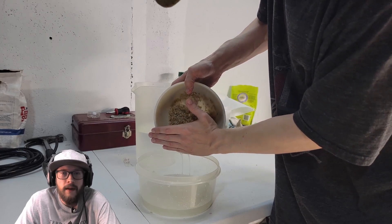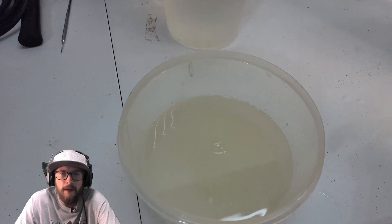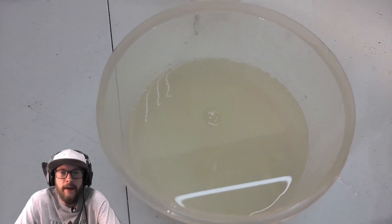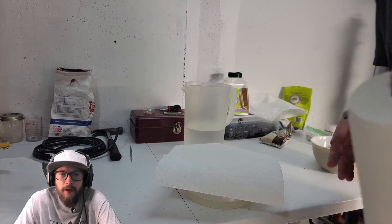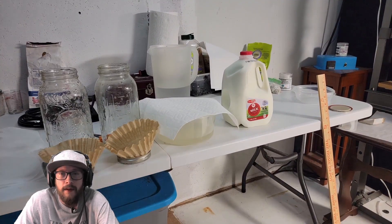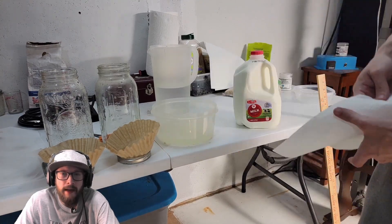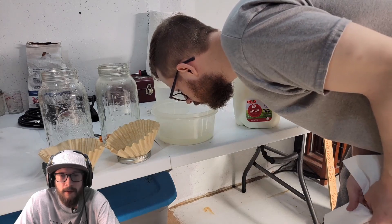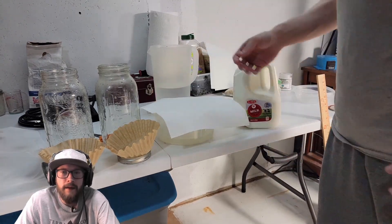You technically can do this in a mason jar, but the smaller diameter may make it harder to capture the lactic acid bacteria as easily. Put a breathable cover on this and let it sit for a day to a day and a half until it smells a bit sweet. You want to make sure it smells sweet and not sour — when it smells sweet, you know that you have lactic acid bacteria.